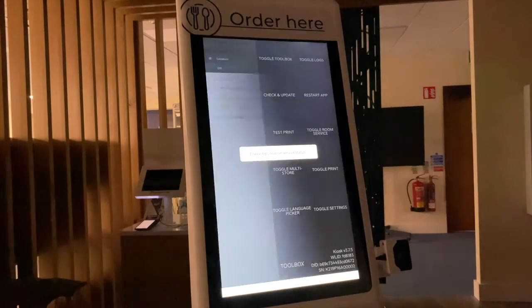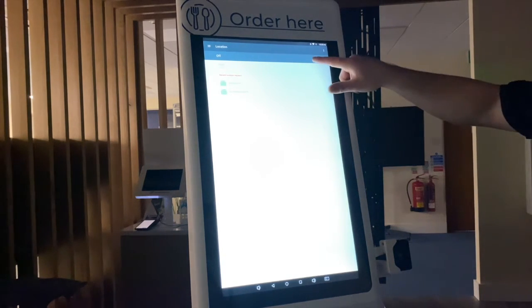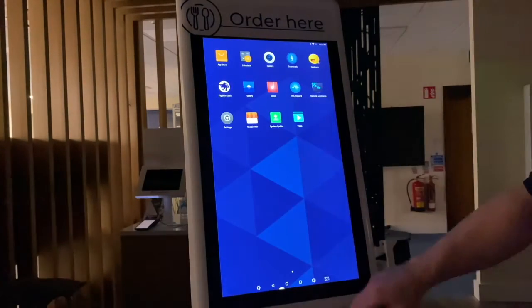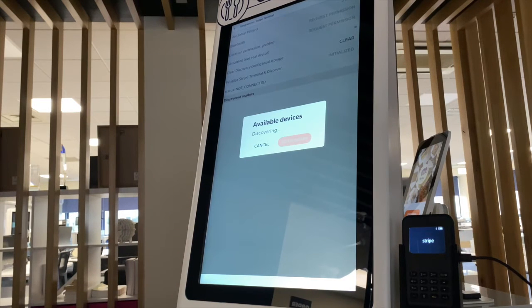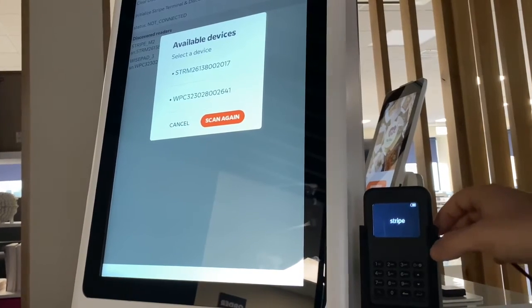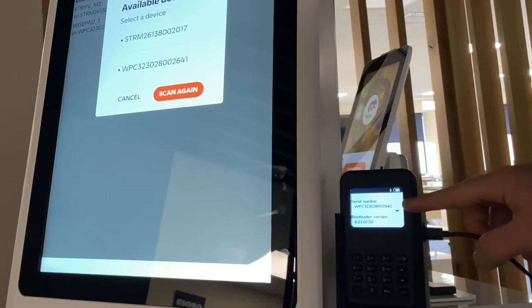Then turn on location services by pressing enable and continue. If location services aren't activated on the device already, you will be automatically redirected to this page. At the top of the page, you will need to press on the toggle button to turn them on. Then press the circle button at the bottom of the page to return to the kiosk home screen, and click on the FlipDish app again to continue the process.